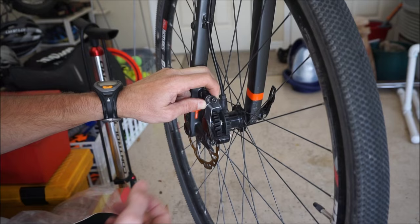That'll do it on this video of how to center hydraulic disc brakes on a bicycle. As always, if this video was helpful for you, please give it a thumbs up — that helps me out. If you have any questions or comments, leave them below. Thanks for watching.